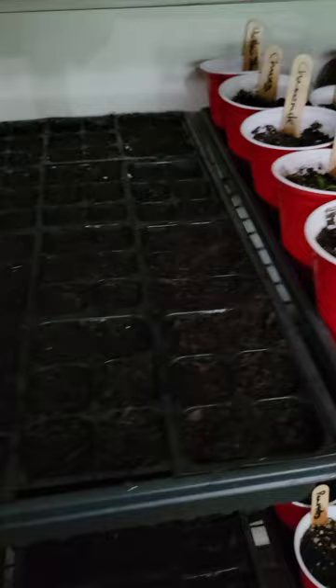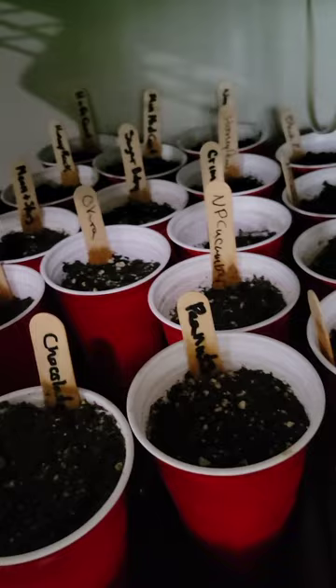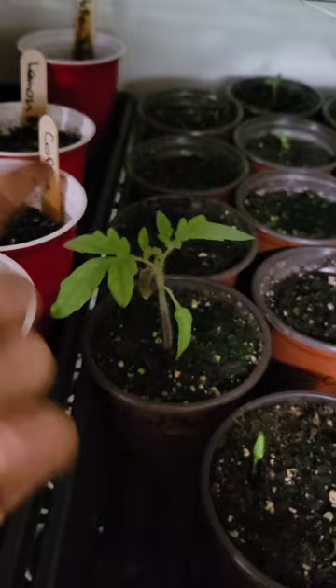So, this is my seed starting station. The lights are out right now because it's horrible lighting for a video. But these are the corn that I just started. I've got one more tray to put together. There's a bunch of herbs in this one that have not yet sprouted. I've got peanuts, melons that I started a few days ago, cucumbers that I started a few days ago — none of this stuff has come up yet. I've got lavender — lavender takes like a month to come up, so that's not coming up yet.